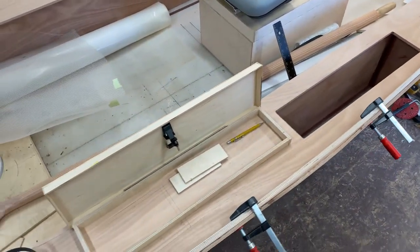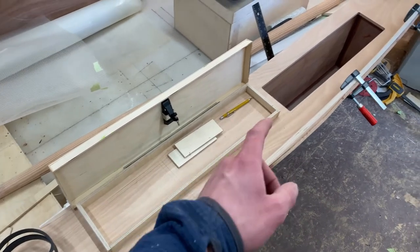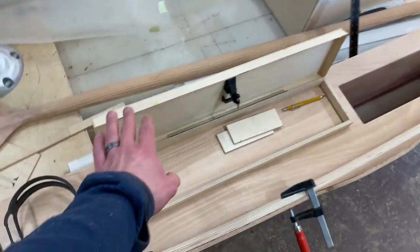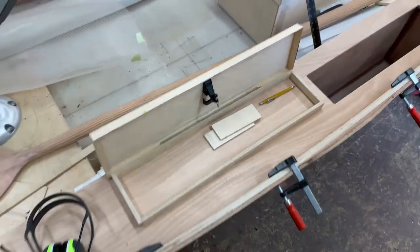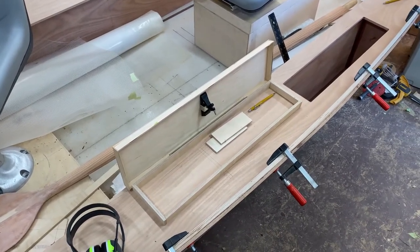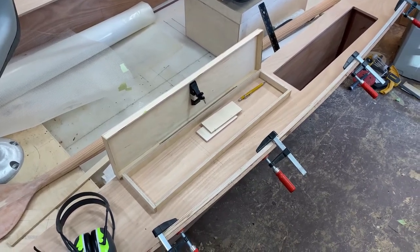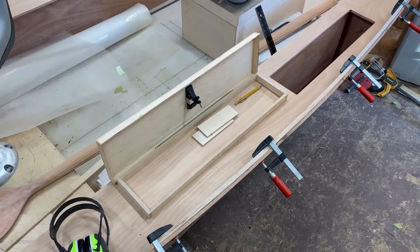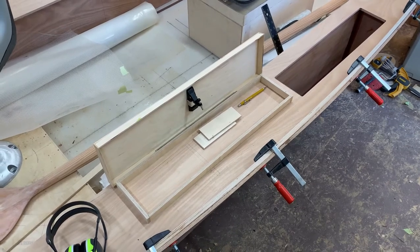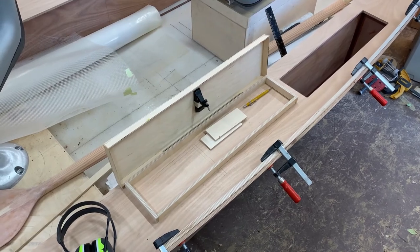That'll be it for this part of the build. I wanted to break up the side storage lid areas into two different parts because this whole lid is going to be made out of fiberglass using polyester resin and doing some gel coat work with it too — that's a completely new thing to me. I'm going to put it in a separate part of the video, so stay tuned for that coming out hopefully in the next couple of weeks as the weather warms up. Until then, thanks for watching.